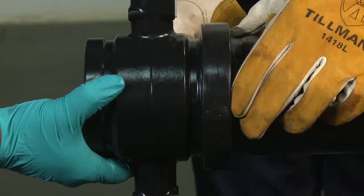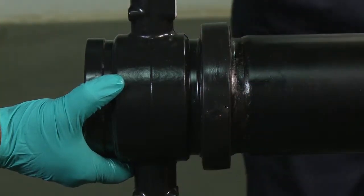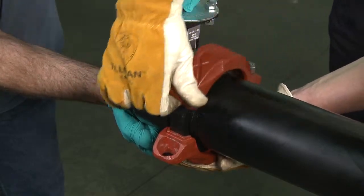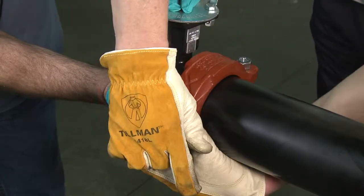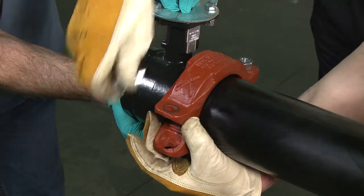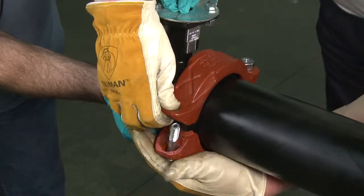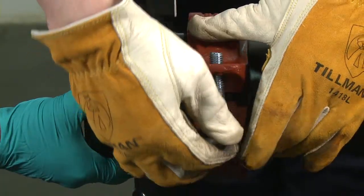The gasket should not extend into the groove on either pipe. Place the housing around the gasket and into the grooves on both pipes, making sure the tongue and recess of each housing half is properly mated. Reinsert the bolt and run up both nuts finger tight.